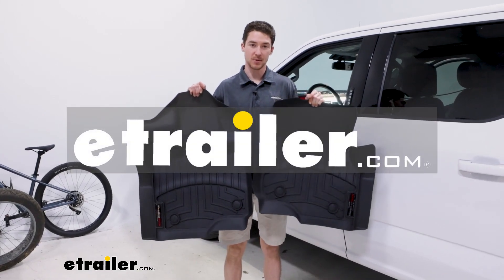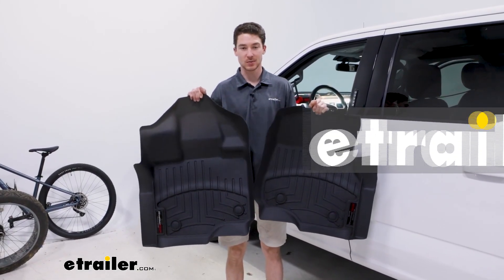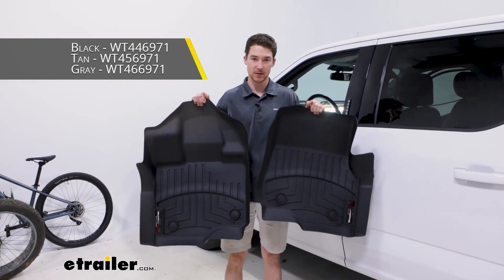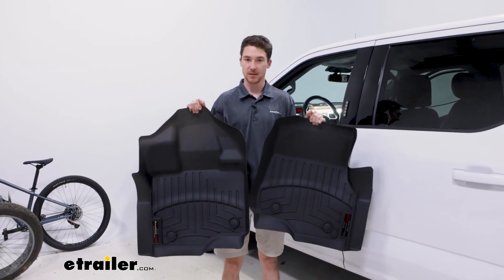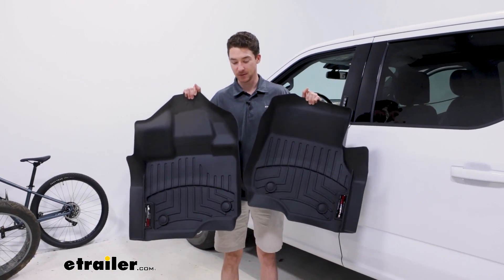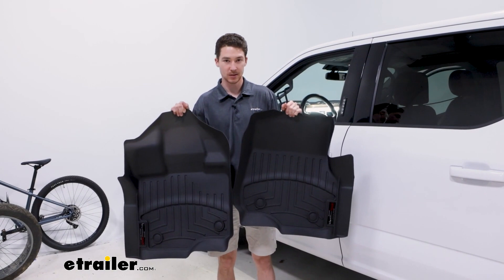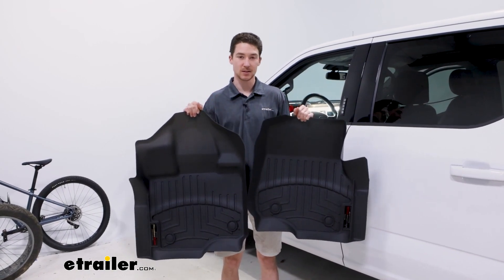Hey, it's Ethan here at E-Trailer. Today we're going to be taking a look at and installing these WeatherTech front auto floor mats on our 2021 Ford F-150. These are just going to replace our factory mats, fit that spot, and keep our interior much drier and much cleaner. So let's get them installed and see how they work.